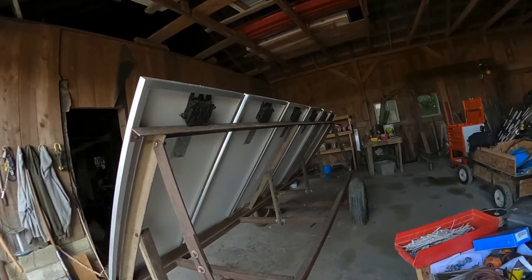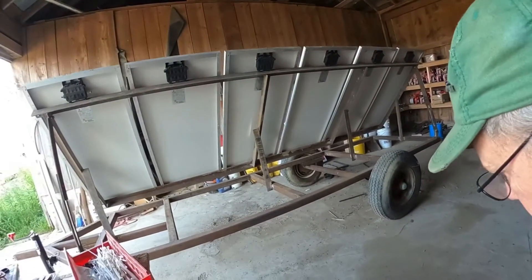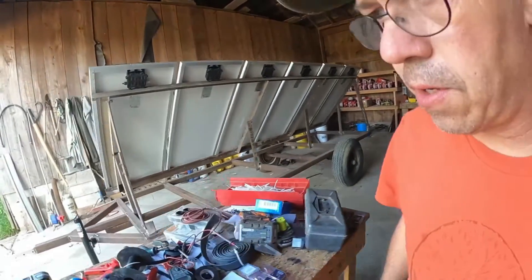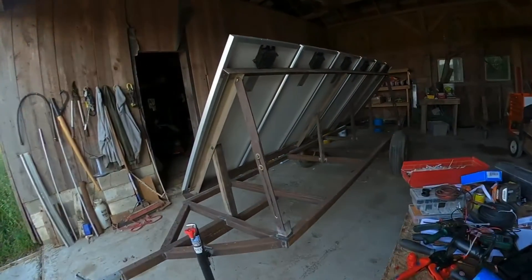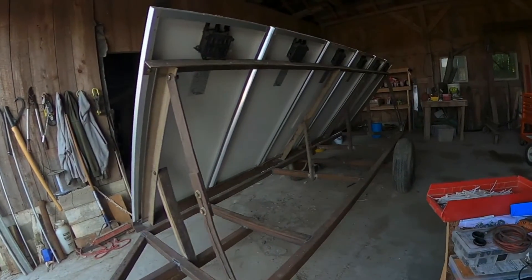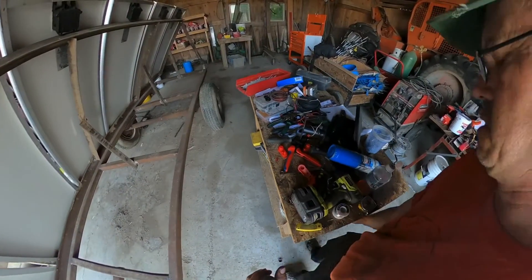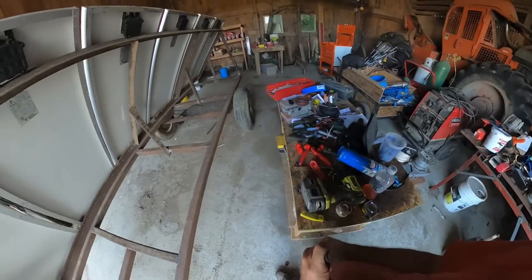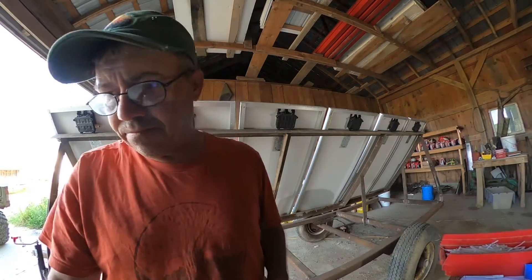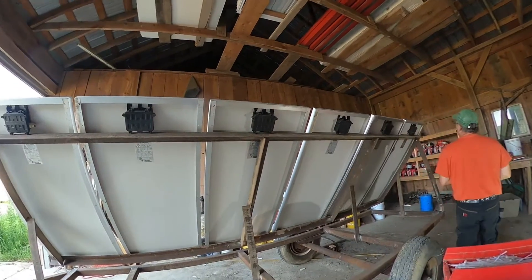Let's open all these boxes up — hopefully they're marked. It seems that whenever I originally worked on the solar panels, they weren't clearly marked for negative and positive, so we may have to do some figuring. This takes a Phillips screwdriver. We'll open these boxes up and see what we've got.